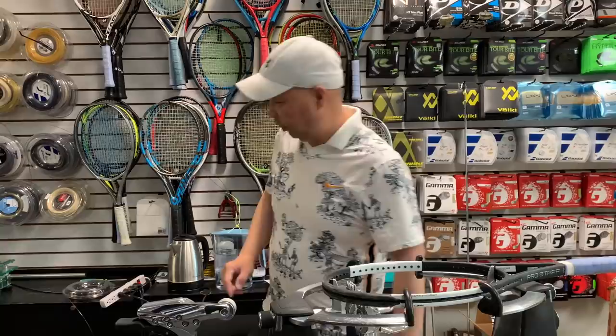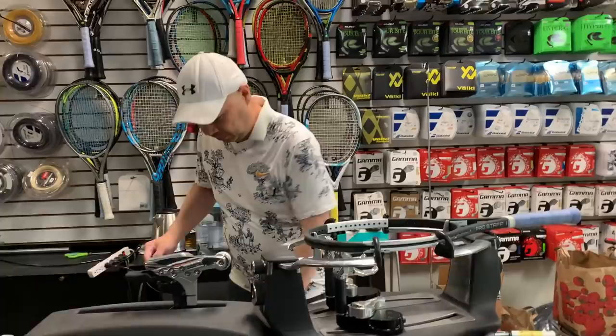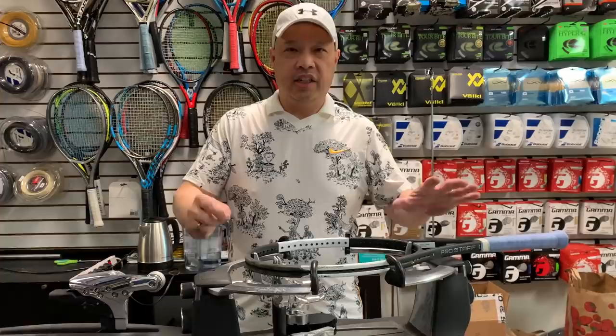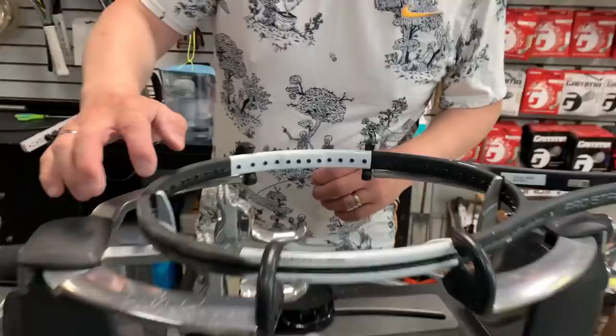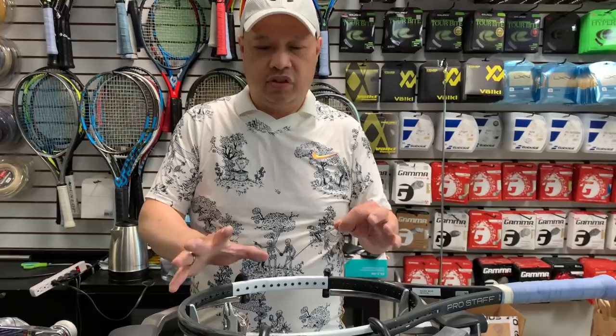So I'm going to get the string. We're using Solinco Confidential 16 Light on this one. I know there are 16 mains here — we can count it: one through eight on one side, eight on the other. I like to measure off the racket. There are other ways to measure out the mains, but I like to measure it off the frame — that's just what I've been doing.